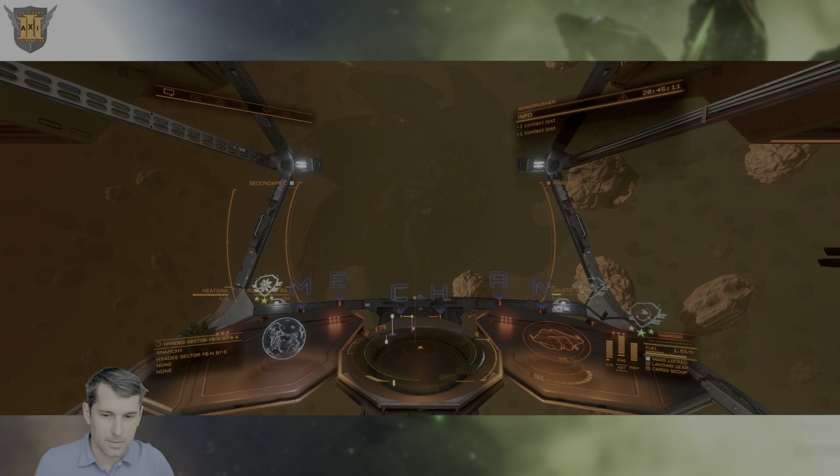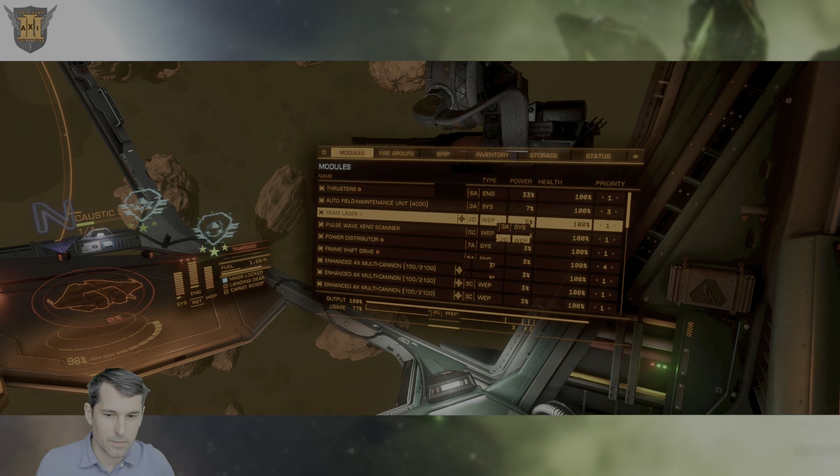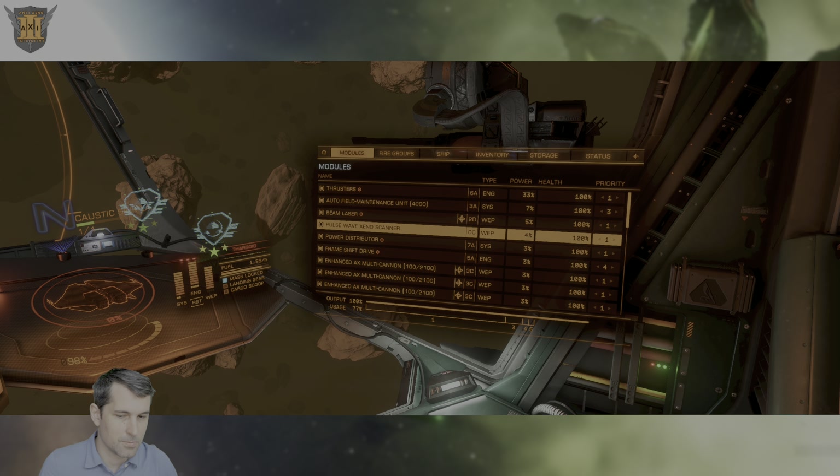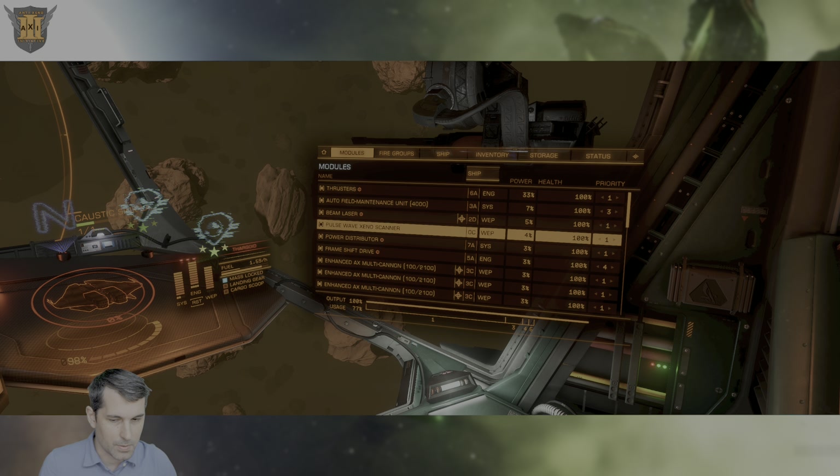Greetings Commanders, this is Commander Mekin, and today we're going to talk about a new module that Frontier Development has accidentally released to a few Commanders who were quick enough to buy it at the ports where it was made available. That module, which is intended to be released with the completion of the latest community goals, is the PulseWeave Xeno Scanner.